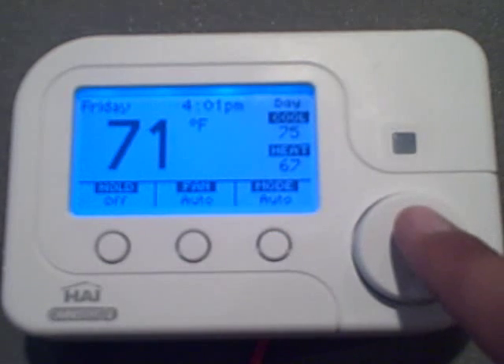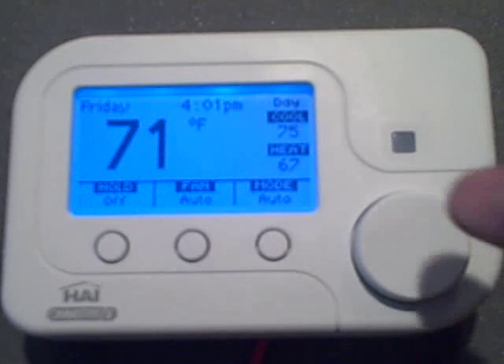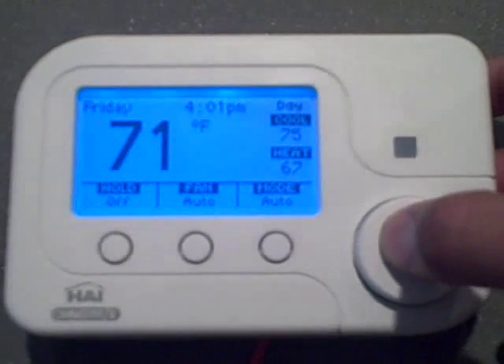Below the sensor, we have the scroll wheel, which you will use to adjust temperature, navigate menus, and change values and settings. You can also enter the main menu or make or confirm a setting by pressing in the wheel.